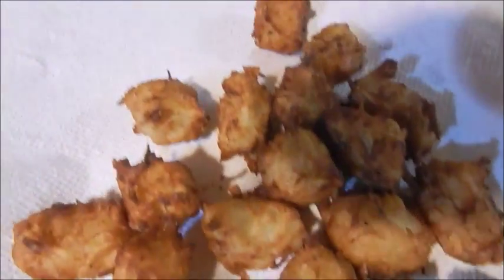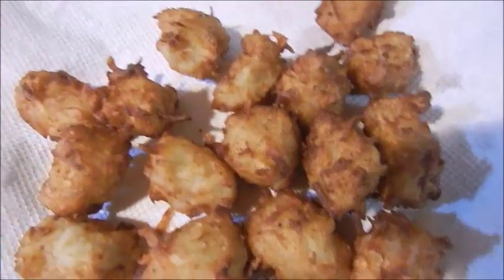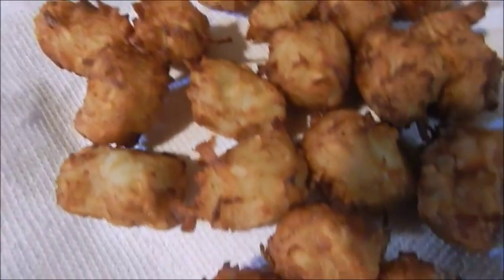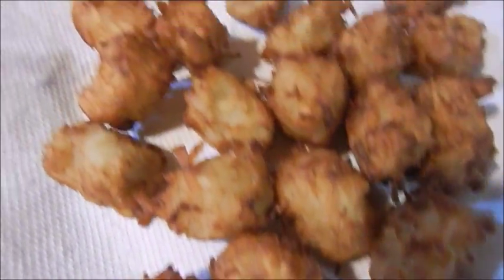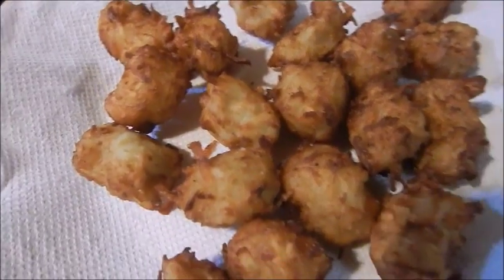This is the finished product of the tater tots — pretty much what they should look like. Feel free to practice and make them your own way, add your own seasonings, whatever you like. I hope you enjoyed this recipe, and until next time I'll talk to you guys later.